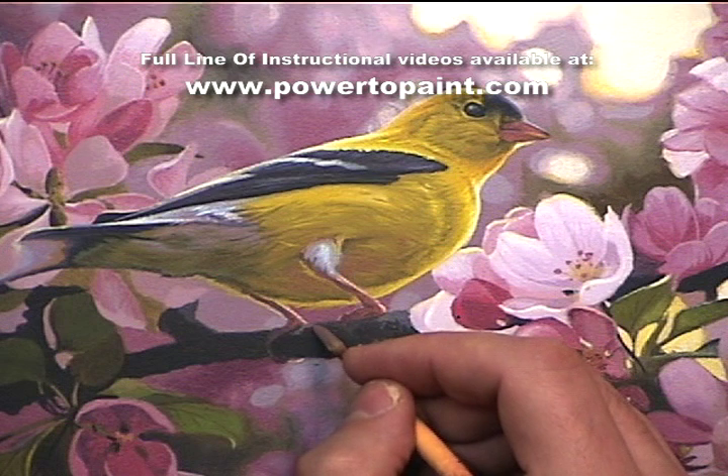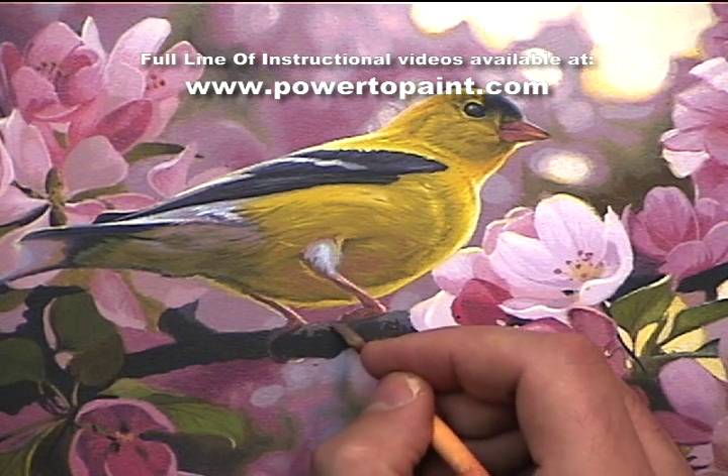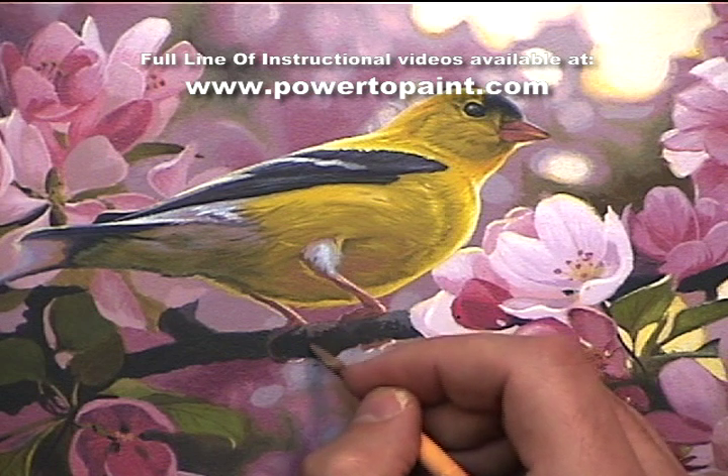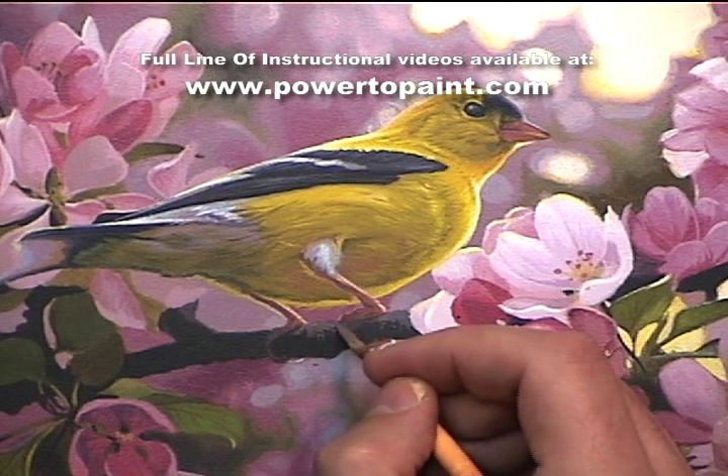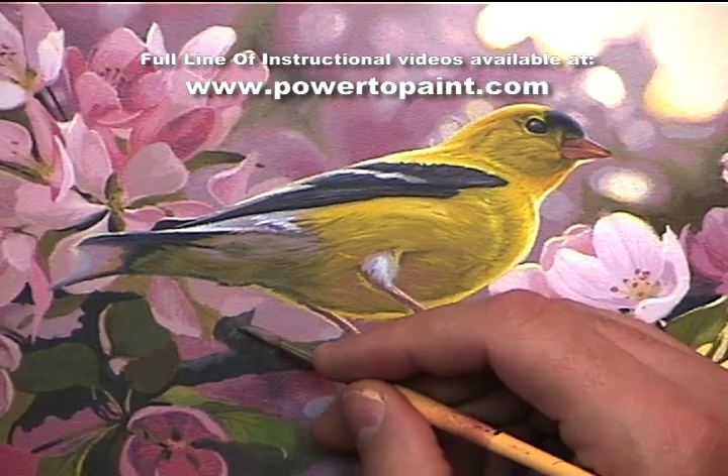Now let's start doing the finishing detail. With this twig, let's do the medium color, which is taking the base block that the twig was blocked in with and adding in a little bit of burnt umber and dioxazine purple. This makes a nice neutral color that has a bit of warmth to it.